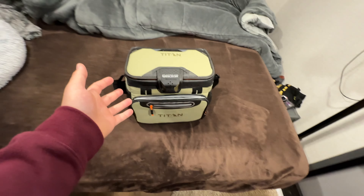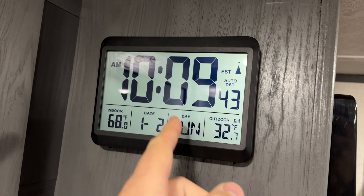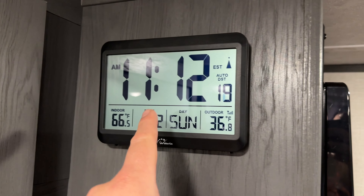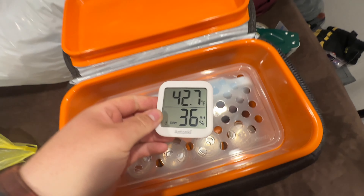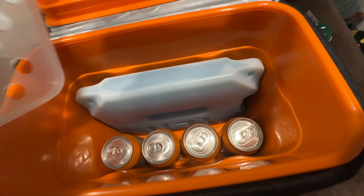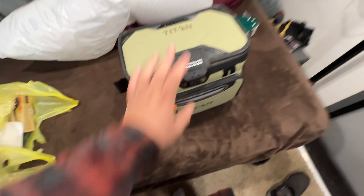I'm hoping this will last 24 hours — there's only one way to find out. It's about 68 degrees, a little after 10. We'll come back a little after 11. Just rolled in the door about an hour later — perfect timing. We're at 42 degrees. Not too bad. Absolutely no condensation on the outside. Looking pretty good. Let's check it another hour and see what it does.